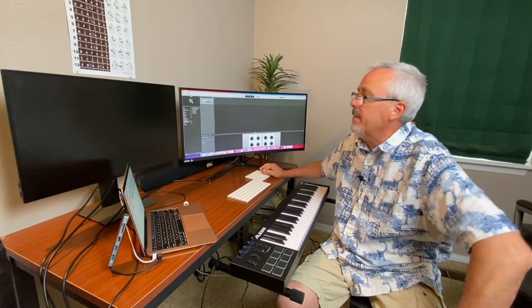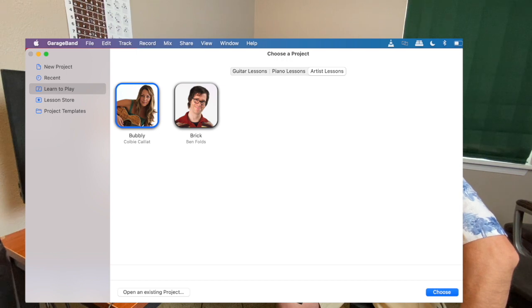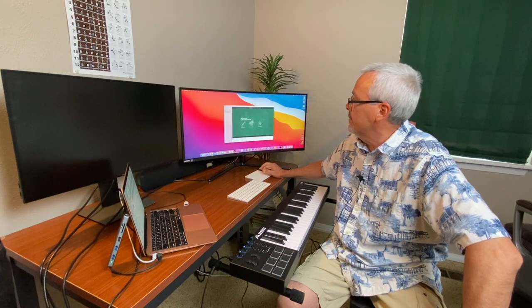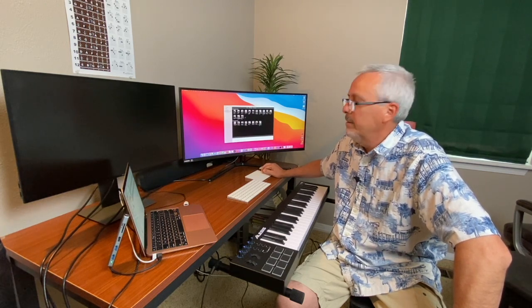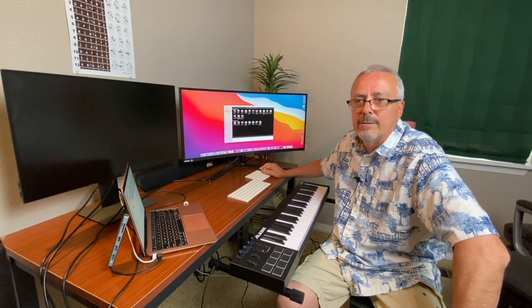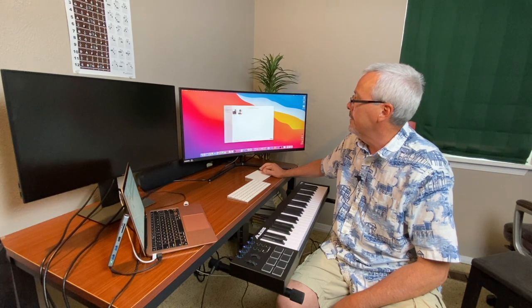I'm not really using it for recording much yet — what I use it for is learning to play, because I don't know how to play keyboards very well. There are two lessons I've downloaded. If you go to Artist Lessons, you can go to the Lesson Store and download all the free artist lessons. I was hoping these were also available on iPads and iPhones, but the artist lessons are only available on Mac OS devices.